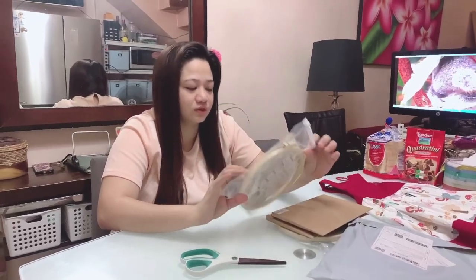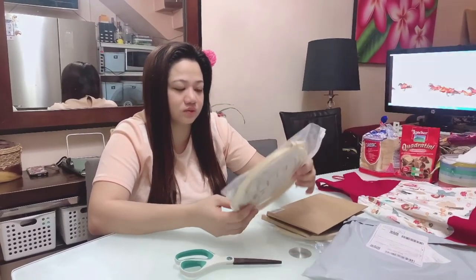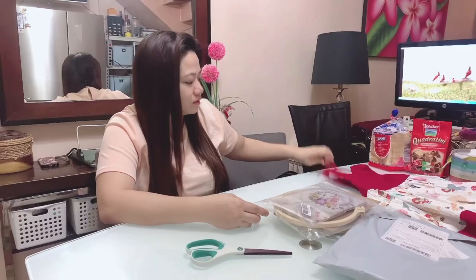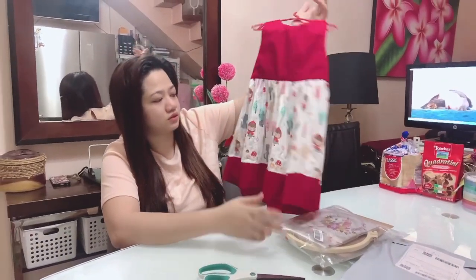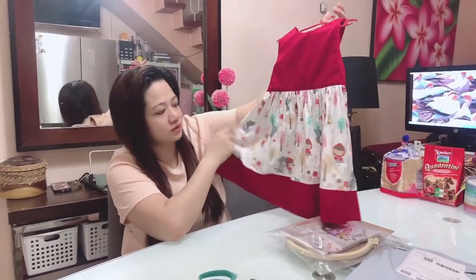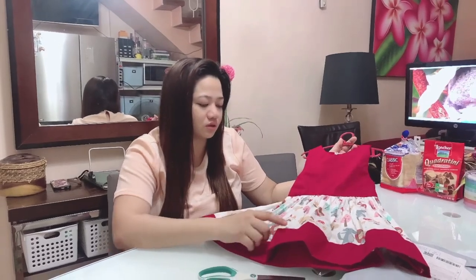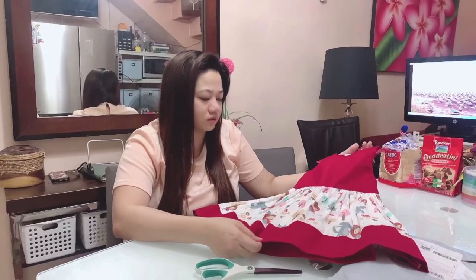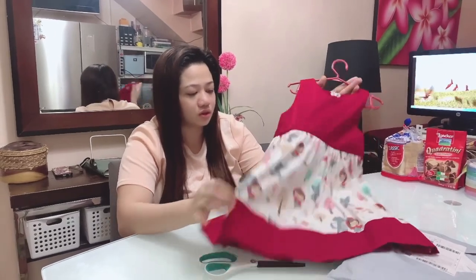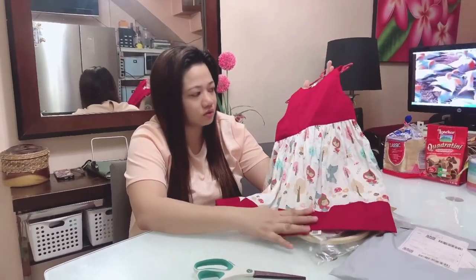I got this scrap from a fabric supplier — she gave it to me as a freebie. It has a beautiful print so I didn't want to just use it for anything. I thought of making it into a dress for my daughter. Since the fabric is limited, it's only a strip about 60 width, I decided to add an extension and keep it plain on top.